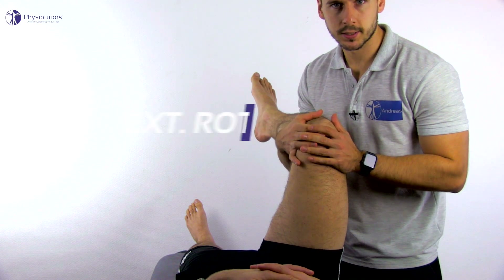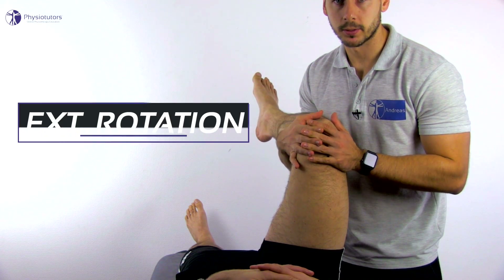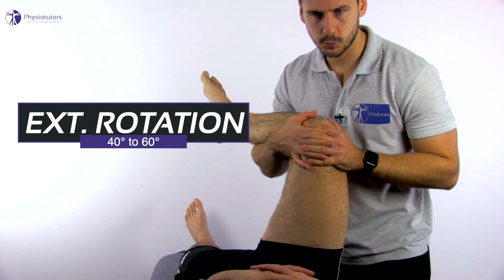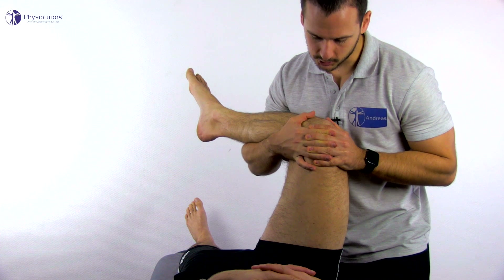For external rotation, the same applies as for internal rotation. You can test in both 90 degrees of hip flexion in supine position or in neutral hip position.